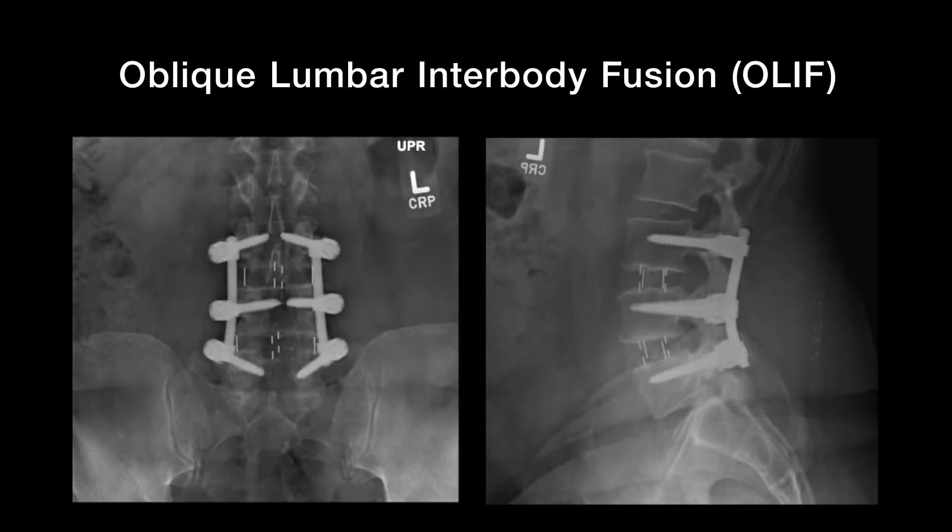When the cage is placed between the vertebrae via a separate incision from the side rather than the back or the front, the procedure is referred to as an oblique lumbar interbody fusion, or OLIF. The type of fusion we recommend will be determined by the nature of your problem, your build, history of previous surgery and your surgeon's preference.